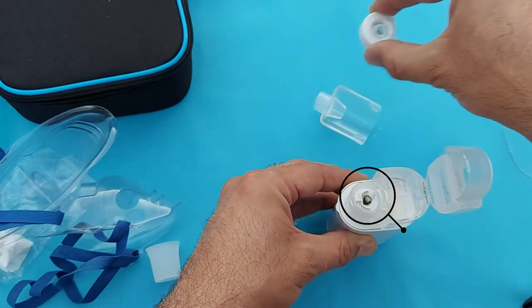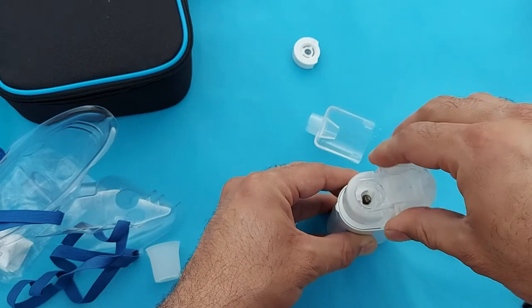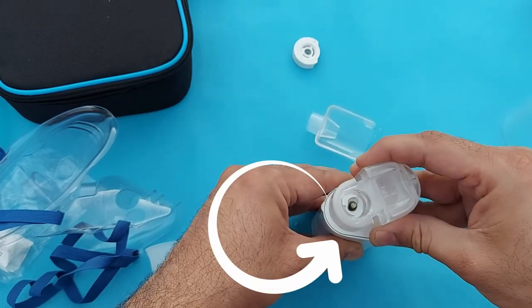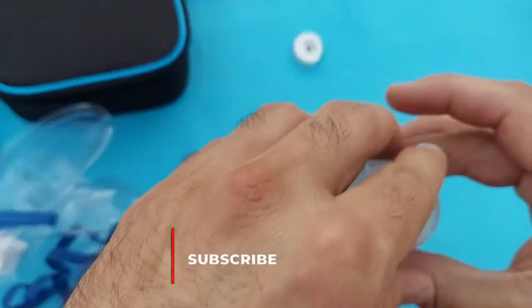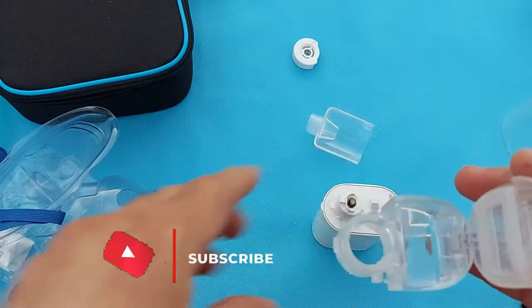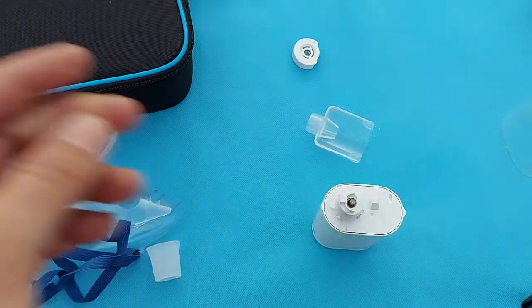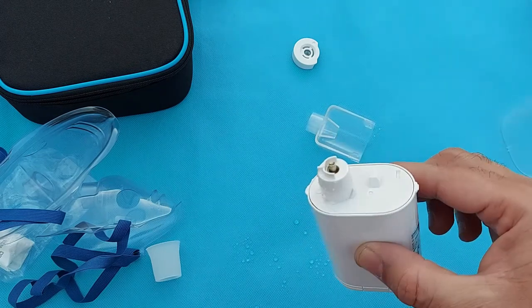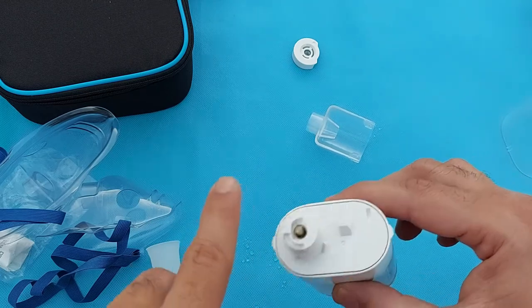By rotating the medication container anti-clockwise you can remove this part from the device. Remove the remaining medication. You can wash the container with water. One important thing: if there is medication or normal saline on the device itself, do not wash it with water — just clean it with a tissue or wipe cloth.